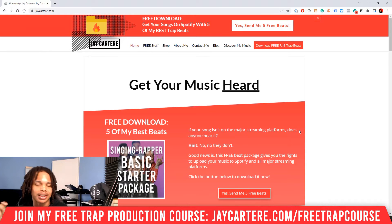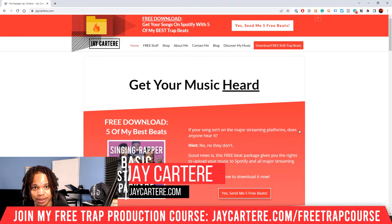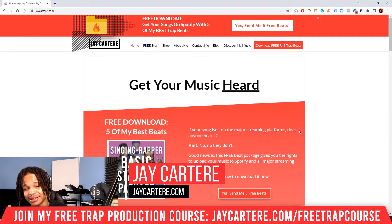Knowing how to record your MIDI keyboard can help you get better and more natural sounding melodies. It can also help you speed up your workflow, helping you make beats even faster. That's pretty important to know, and the best part is it's easy and simple to do. Let me show you how it's done right now.